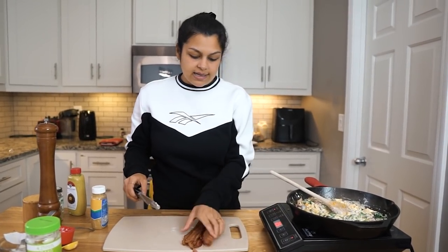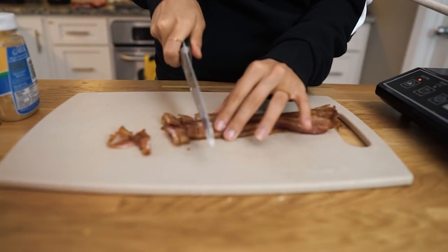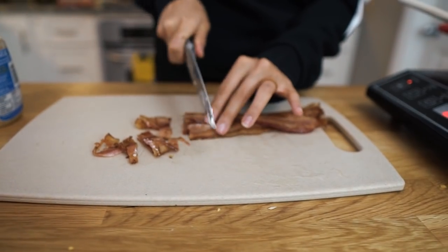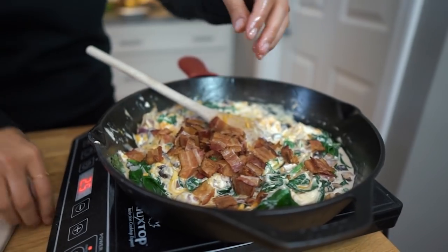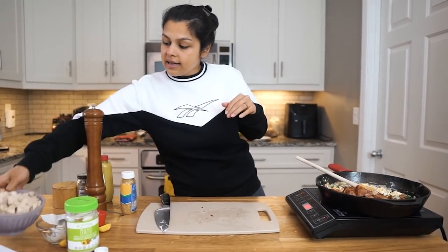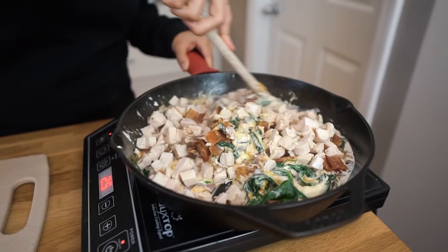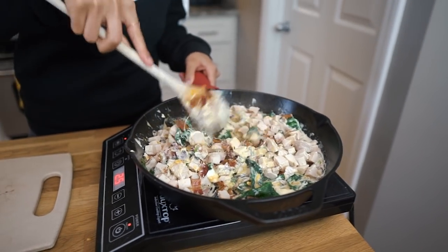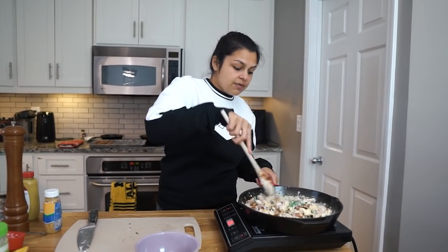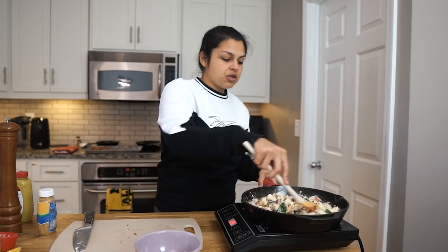We're gonna turn the heat down a little, and as that cooks slightly, we're gonna cut up this bacon that we are gonna add right to the skillet. I like nice big chunks. And then we're gonna top this off with our seasonings and our cooked chicken. As far as the chicken goes, you can cook your own at home and chop that up into nice bite-sized pieces, or if you want to go a convenient route, you can get a rotisserie chicken and just shred that up with your hands, get the meat off the bone — that'll work really well also.